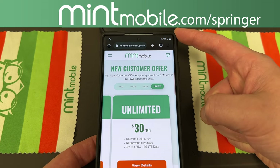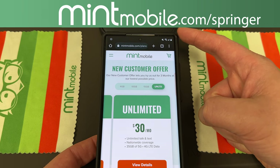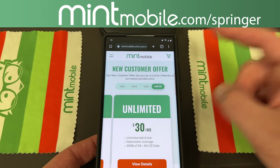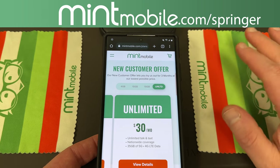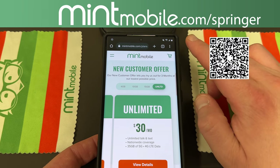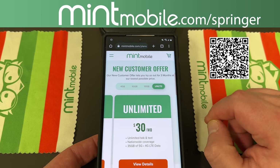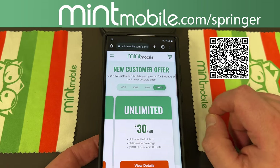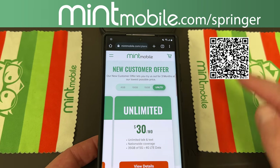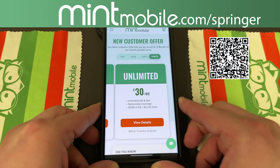Right now I have a great deal: if you sign up for any three-month Mint Mobile plan, I am going to be giving away a free smartphone case of your choice, any case from any manufacturer — you could get an Urban Armor Gear case, any of their cases. Go to MintMobile.com slash Springer, sign up for a three-month plan, and email me or get in touch with me on Twitter to show me that you've signed up and I'll send that out. You can also use the QR code I'm going to put on screen — if you want to scan it, it's a little bit simpler. I appreciate Mint for partnering with the channel.